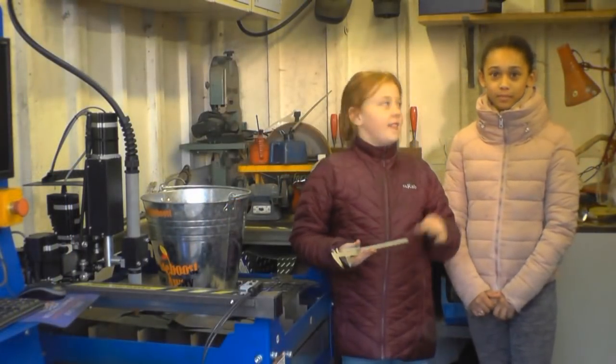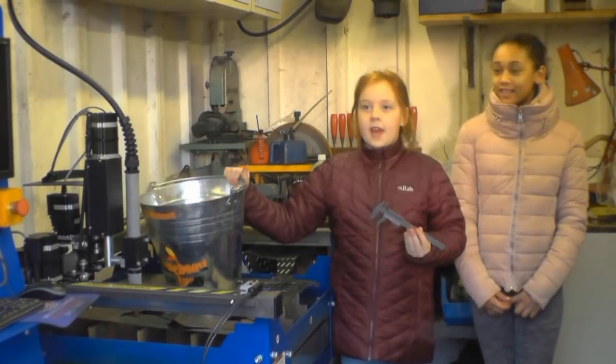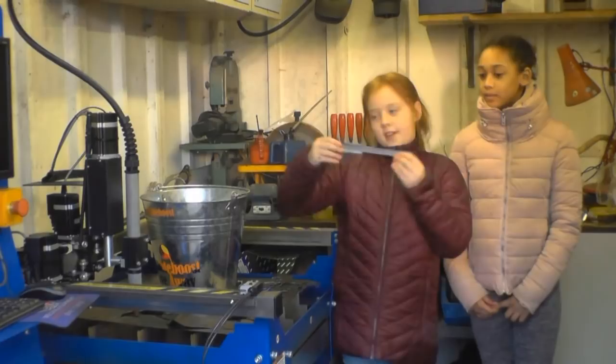Hi, my name's Lily and this is my friend Soraya and we're doing the double boost weekend draw. And this week the prize is a vernier.